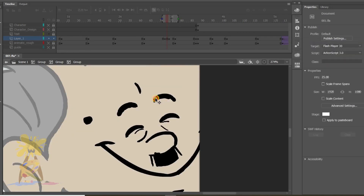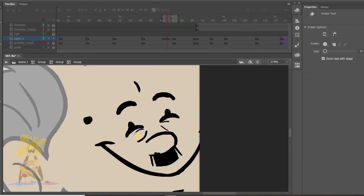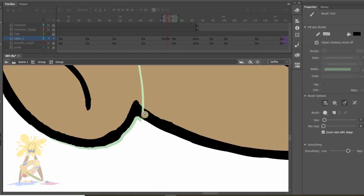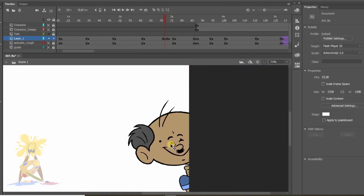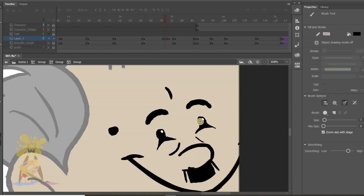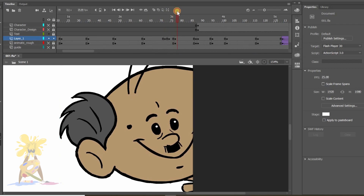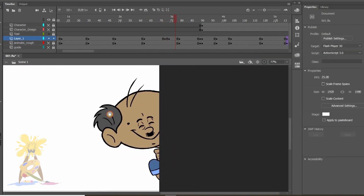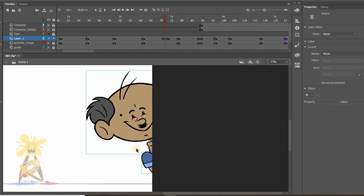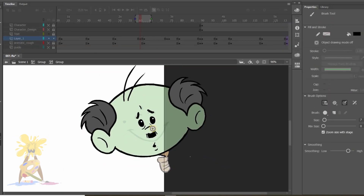After checking I feel like one more pose is also required to make it smoother, so I'll draw an in-between and then check again. Looking fine. Now I'm doing the in-between from the normal to smile pose.